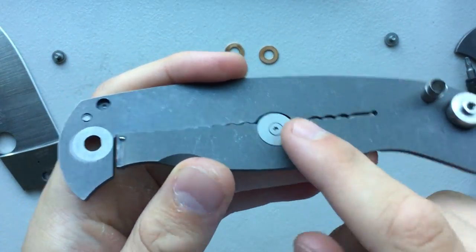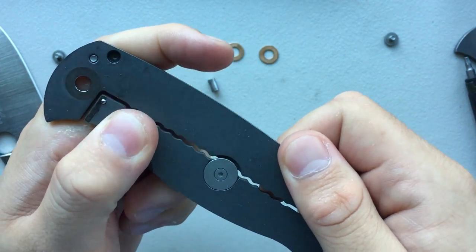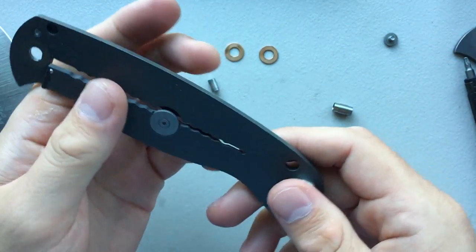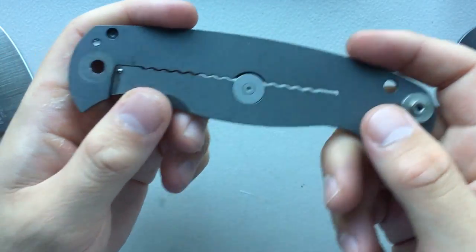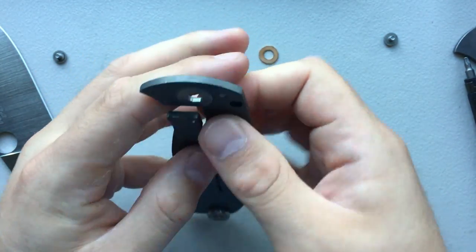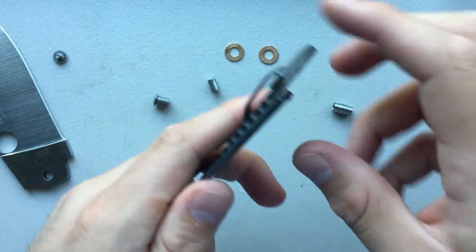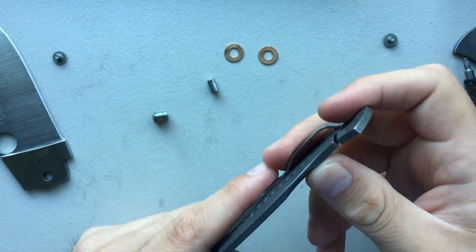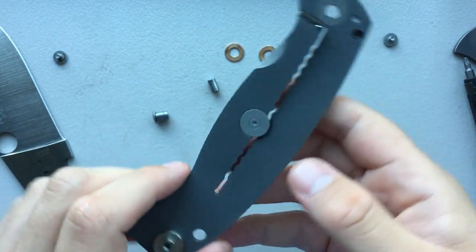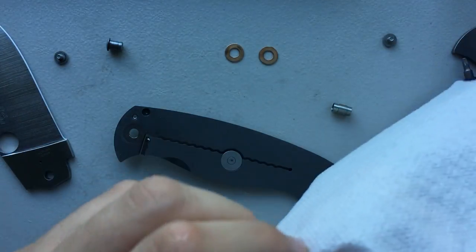We have an over-travel stop mounted on the inside, which I like a lot — it's a little more subtle this way. On this knife, that is actually something I feel is necessary, because the lock bar is so long, it's very easy to get a lot of leverage very quickly. If there wasn't that over-travel stop, especially with the lockstick on this guy, it would be very easy to over-extend the lock bar, and that's scary. So I do appreciate the fact that they included the stabilizer here, even when most of the time in my reviews I say it doesn't really need it.